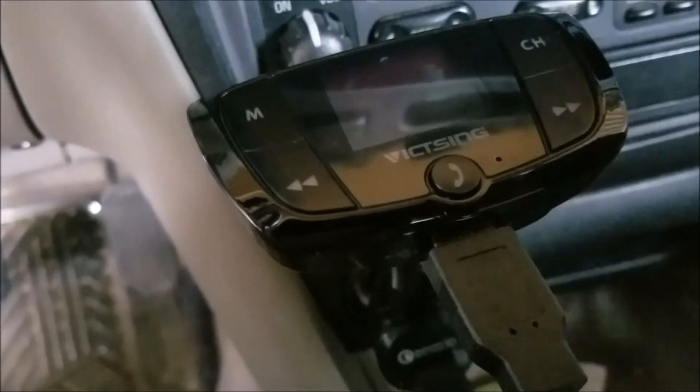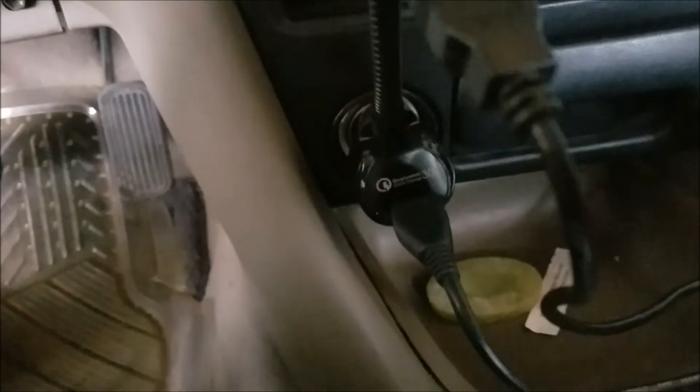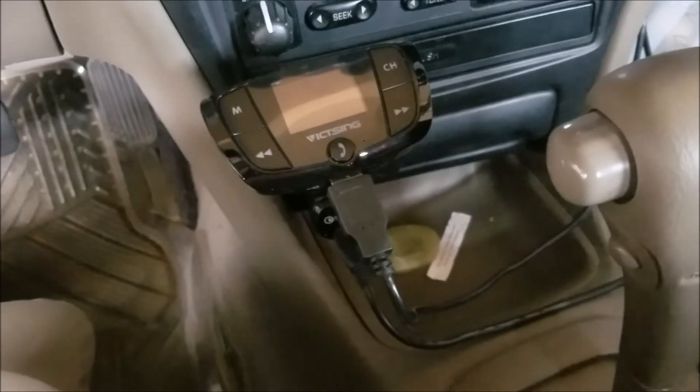You can see there's two USB ports — one is a quick charge for power, and the other one actually allows you to stream music from USB. To turn on, you just hit the switch on the right hand side after you turn your car on.